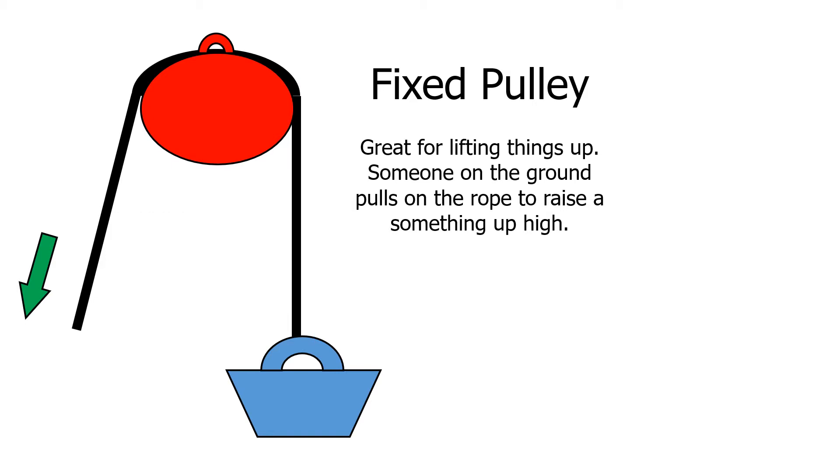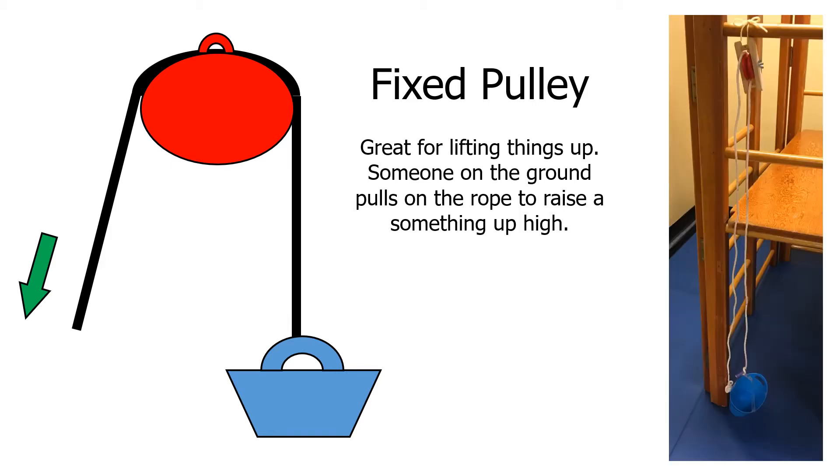The simplest pulley system is a fixed pulley. They're great for lifting things up — someone on the ground pulls on the rope and it raises something else up high. To do this, you first attach the pulley to something, like we attached a pulley to our slide platform here. You tie one end of the rope to your basket, throw it up and over the pulley and back down, and a child on the floor can then load up that basket with a stuffed animal and pull on the rope to bring it up to the platform.